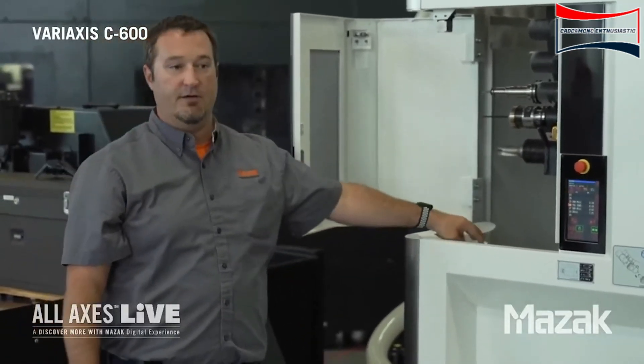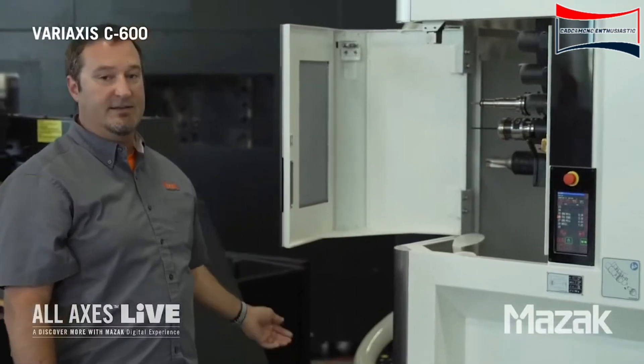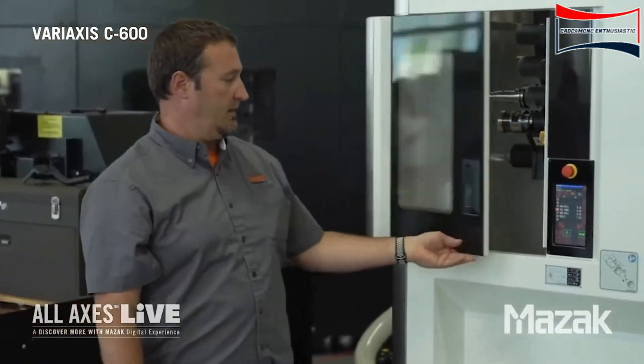Also located in the magazine down here, we have our tool ID reader. I'm going to go ahead and shut the door.